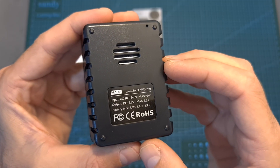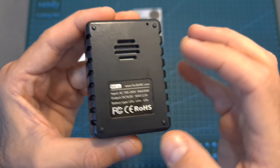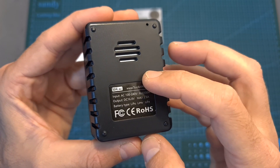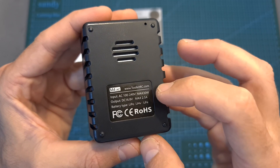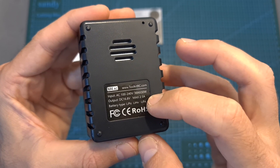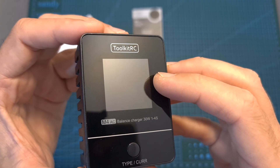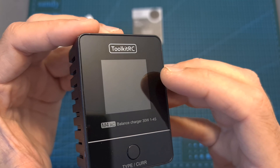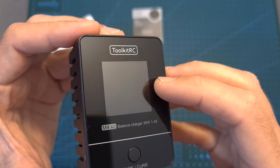In terms of specs, the AC input voltage is between 100 to 240 volts, so you can use it worldwide. Its maximum output is 30 watts, it can charge up to 4S batteries, and its maximum output current is 2.5 amperes. In addition, it features a 1.54-inch 240x240 color LCD screen and supports charging LFE, LHV, and LiPo batteries.